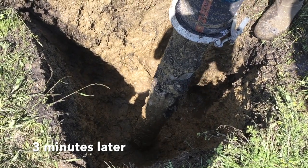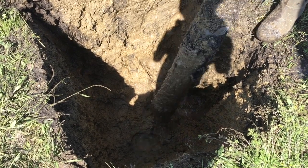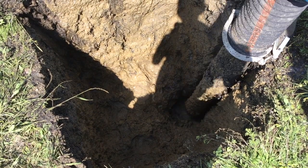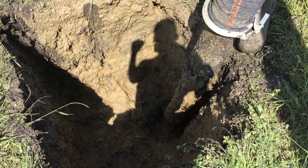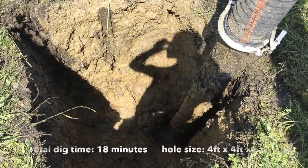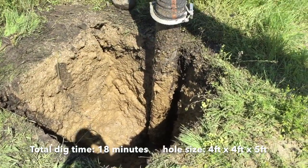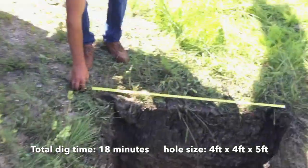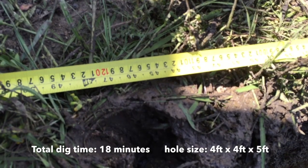Another three minutes later and the excavation is finished. The operator is now sucking up the last little bit of water and mud that is in the bottom of the excavation before shutting down the machine and washing off his boom. Total dig time of this hole was 18 minutes for a hole size of 4 feet by 4 feet by 5 feet deep. You can see on the measuring tape the verification of these measurements.